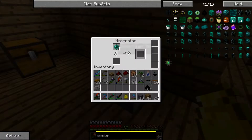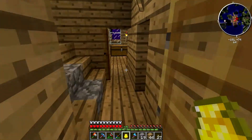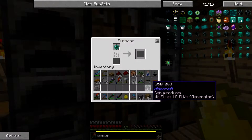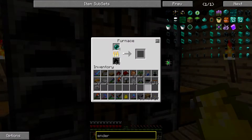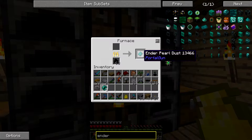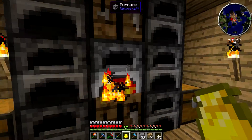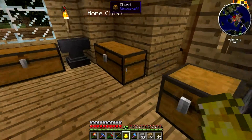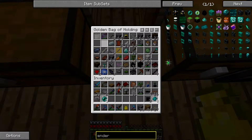Oh wait — I can just smelt it! I thought I had to use the macerator. Well, don't I feel like a dummy. It's probably only going to give me one-for-one which is fine — I just want to try it out. Okay! Sorry, I didn't mean to say that, guys. My apologies. Now I'm pretty sure that I need these — where's soul sand?